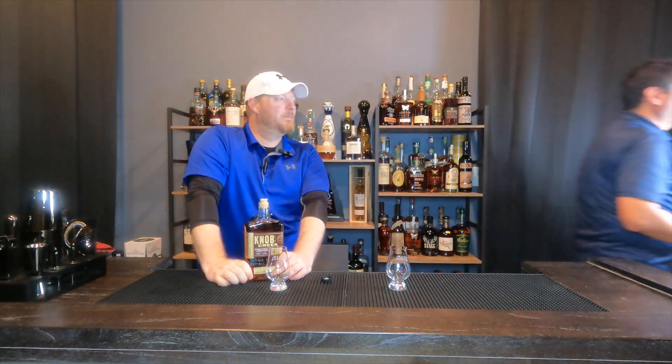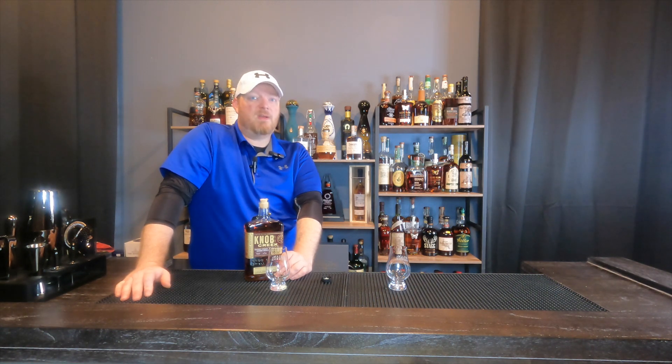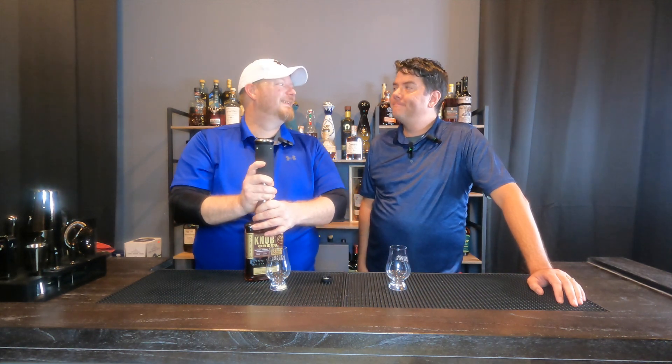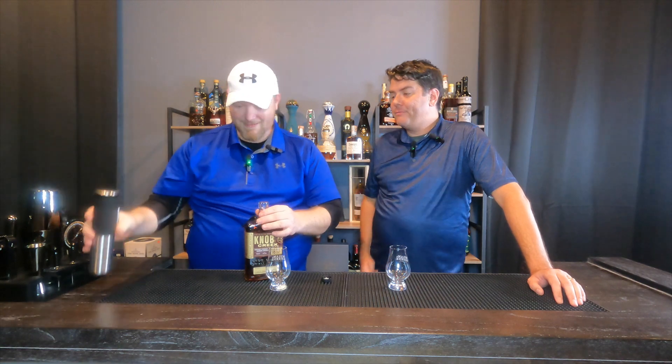We're going to dig right into this. This is going to be kind of a pain to pour. The first thing I'd like to complain about is the cap itself — it just popped right off. That's a problem. Sometimes corks snap, so we're going to see how this wine opener works, otherwise we're digging this thing out with a spoon.